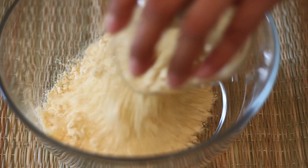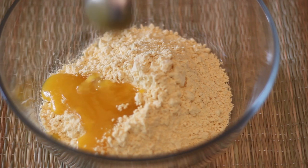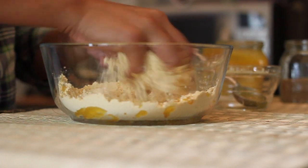Take a large wide bowl and add in a cup of gram flour. To this we will add in 2 tablespoons of ghee. Using your fingers, combine the gram flour and ghee to make coarse crumbs.